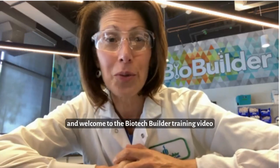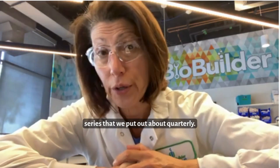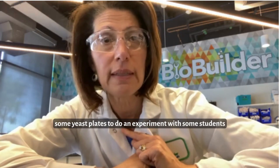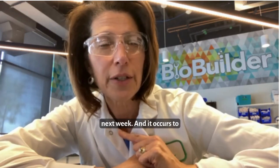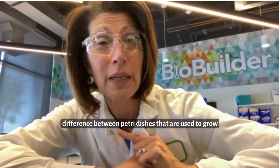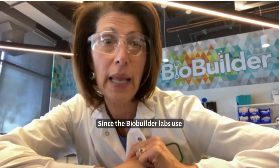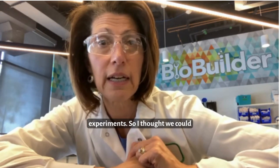Hi and welcome to the Biotech Builder training video series that we put out about quarterly. For this posting, I am here in the lab retrieving some yeast plates to do an experiment with some students next week. It occurs to me that this might be a good time to review the difference between petri dishes used to grow yeast and petri dishes used to grow bacteria, since the BioBuilder labs use both of those organisms in their experiments.